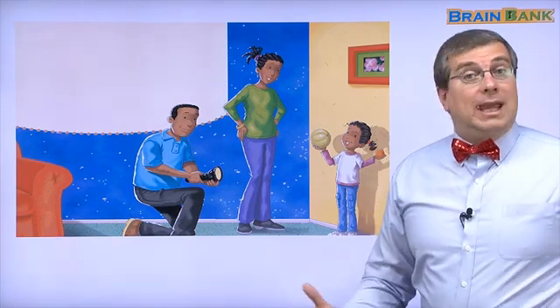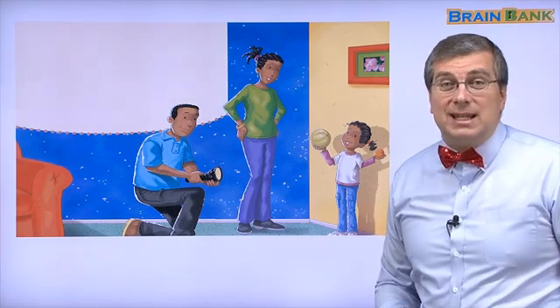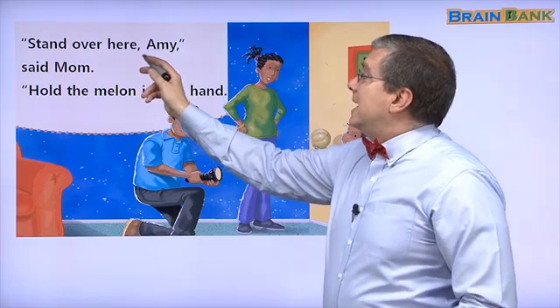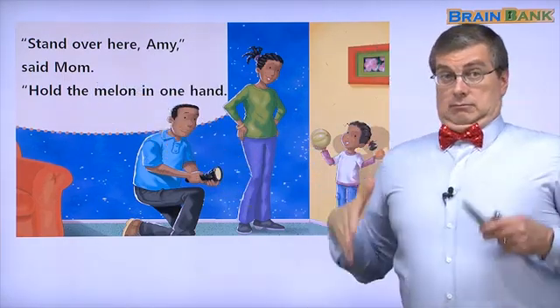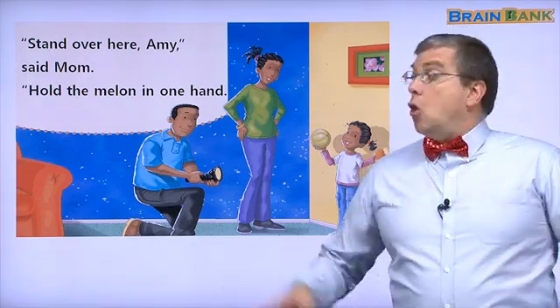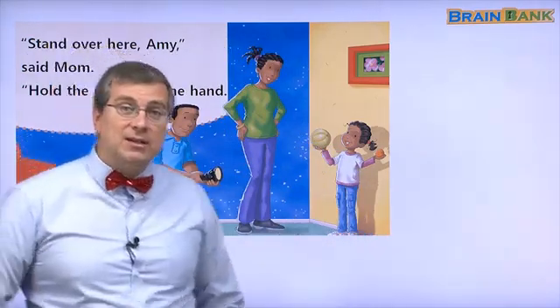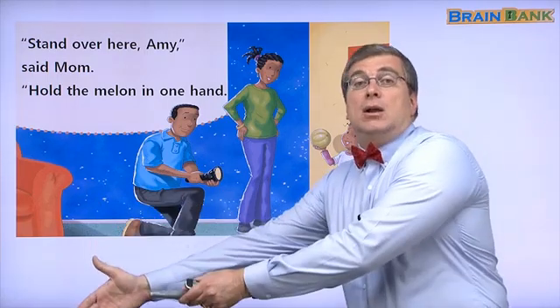How can we make an eclipse? Let's read. Stand over here, Amy, said Mom.